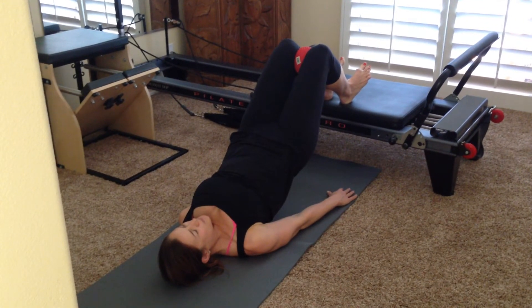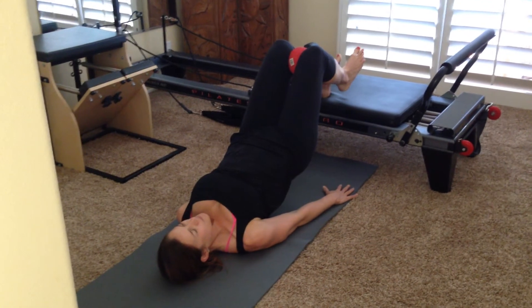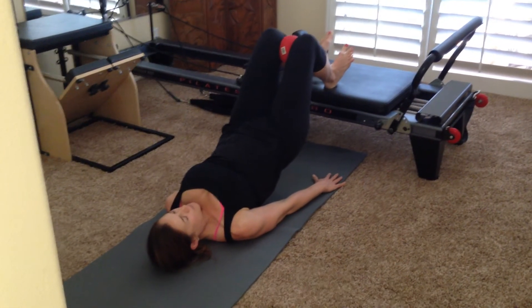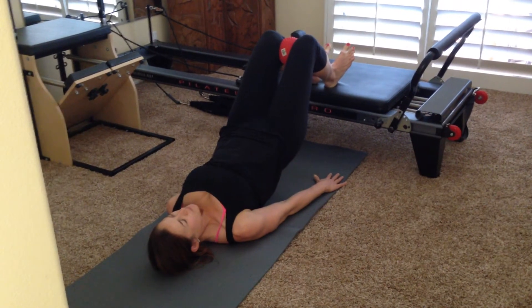Right foot barely lifts off — just barely, barely squeeze into that ball for five with the right leg. Four. And three. And two. And one. Replace that heel. Left heel just lifts one inch off and squeeze for five. Four. Pulling the ribs in and squeezing the ball. Last time, replace that foot.